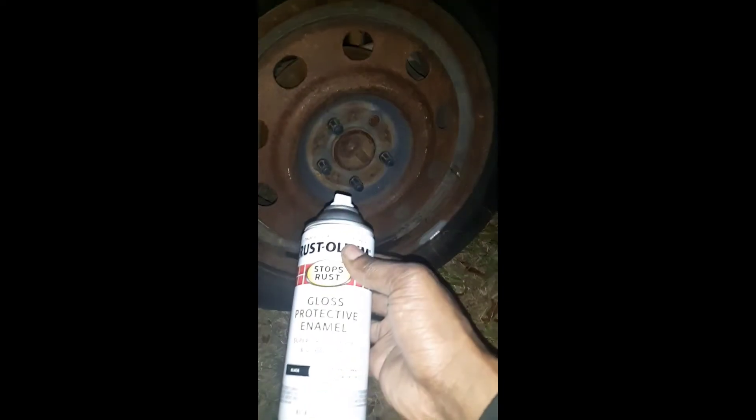Time to spray paint the wheels, man. I gotta make them look better. Got some gloss paint — we'll go over this joker.